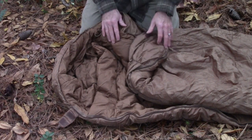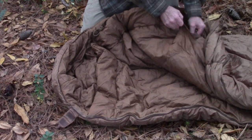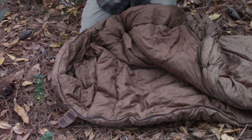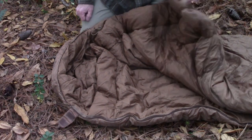Another great feature I like about the sleeping bag is it has an interior Velcro-closure pocket right here at your chest area. So you can put a flashlight, your phone, your watch, or whatever you want in there while you're sleeping — you don't have to fumble around for it outside.